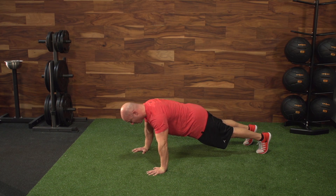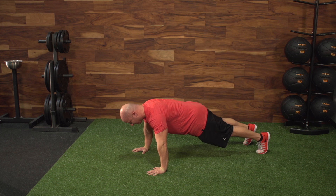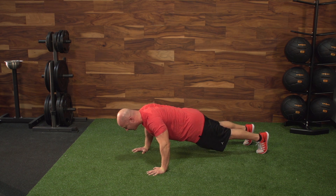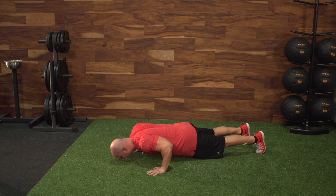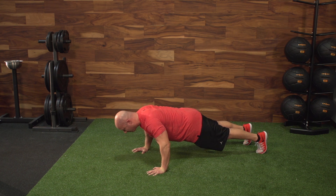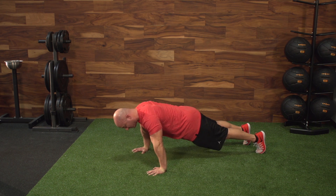The elbows are tucked to the back of the room. My glutes are tight, my legs are straight. From here, I'm going to think like I have a sheet of paper in between my armpits — I'm going to keep my elbows tucked and almost pull myself down to the floor, and then push away. See the elbows pointed back, sheet of paper in between my armpits, glutes tight — pull yourself down and push up.